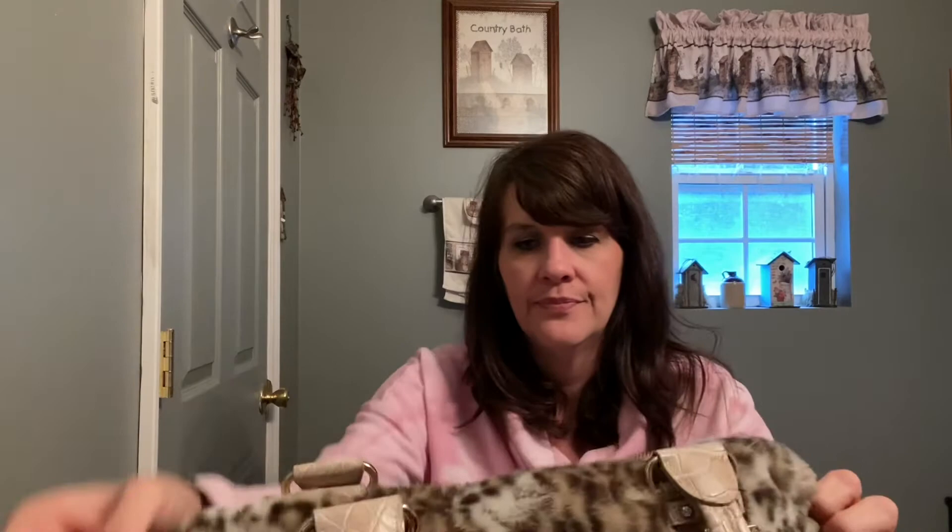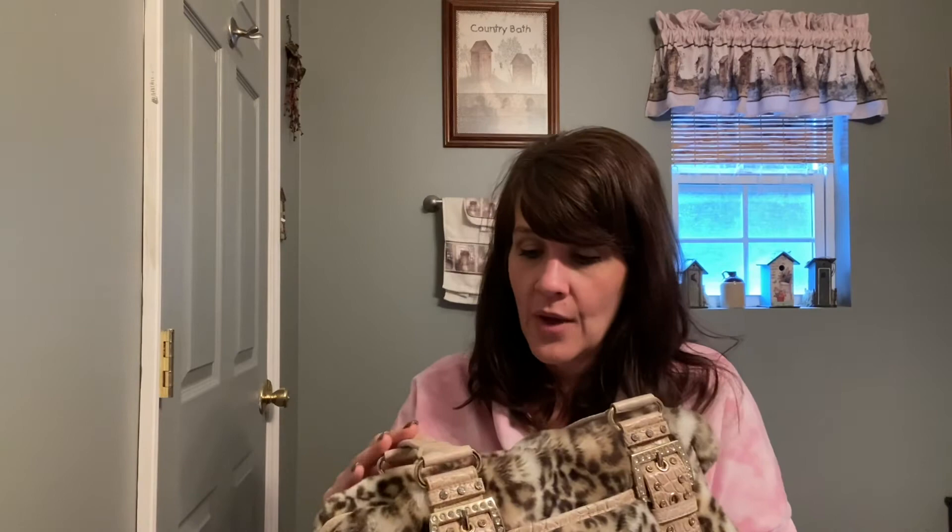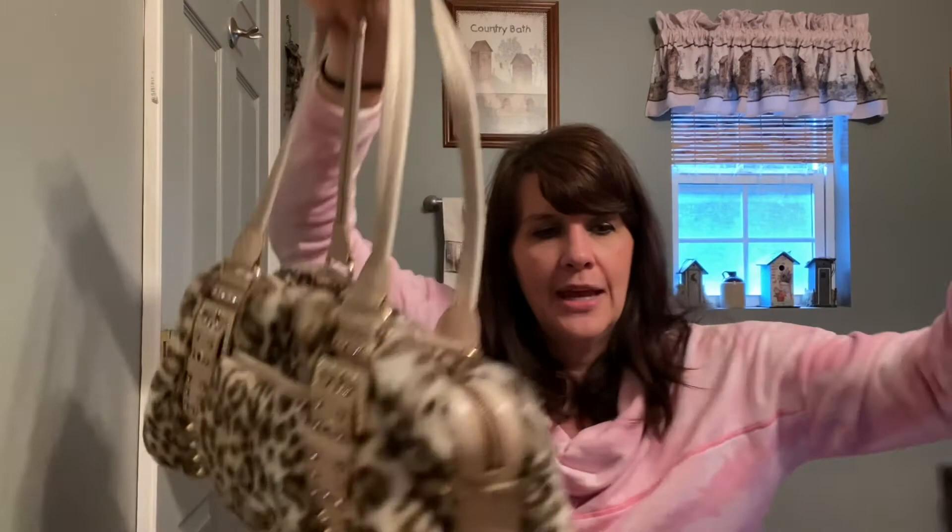I feel like this purse is going to be really good with my organizer in it, but it looks like it holds its shape either way. See, just sitting on my hand it still kind of holds its shape. So that's Kathy Van Zelen — it's just a leopard cheetah print type satchel.